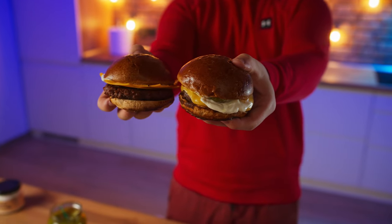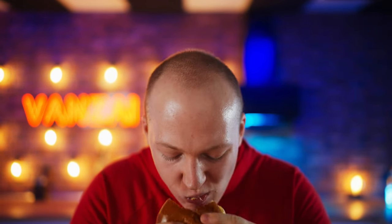But the most important thing is the taste. The standard burger: juicy meat, melted cheese, and delicious mayonnaise — 8 out of 10. Now the vegan burger. Again, the meat tastes like crackers with bacon. The cheese hasn't melted, but in general it's possible to eat. 6 out of 10.